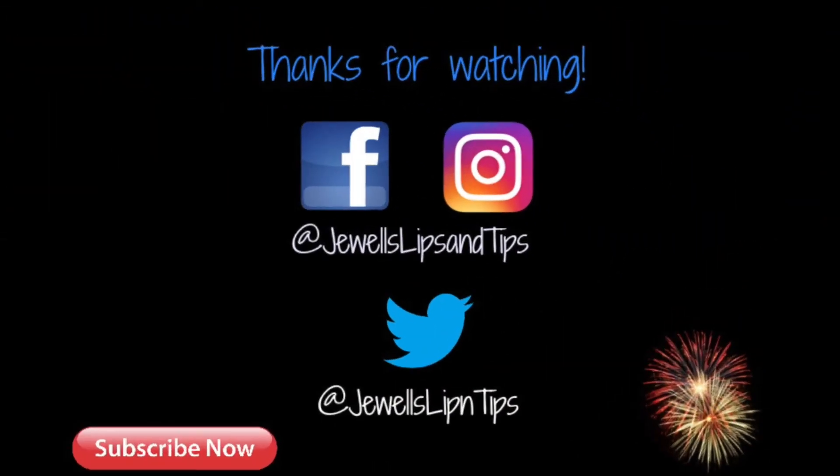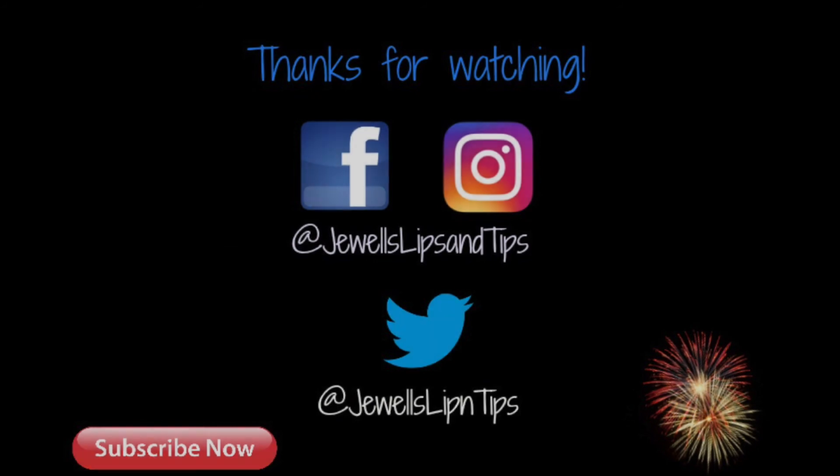That is all for this video — I know it's super long. If you didn't subscribe at the beginning, make sure you subscribe now. If you like these full face tutorials, give me a thumbs up because this is my first time doing this and I really enjoyed it. If you'd like to see me do a full face tutorial for another product, let me know in the comments. That's it y'all — I will see you next time. Bye!